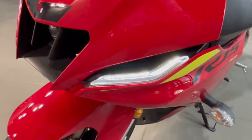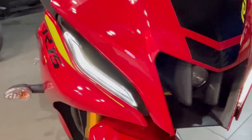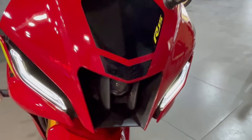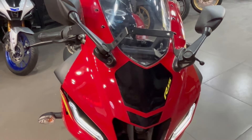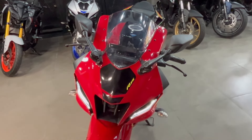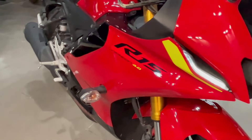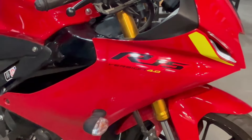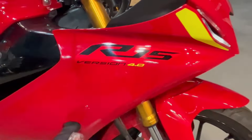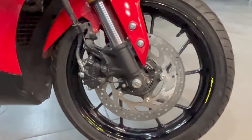इस price में आपको क्या-क्या मिलता है उस पे focus करते हैं। Front से look काफी sporty देखने को मिलेगा। LED DRL light यहाँ पर मिल जाते हैं। Main headlamp में class D का full LED supported LED projector headlamp देखने को मिलेगा जो strong visibility provide करता है। R15 की branding ऊपर मिल जाती है। Transparent windshield मिलेगी, adjustable body-fitted mirrors मिलेंगे। R15 Version 4 की branding fairing पे stickering में है। Front में disc brake मिलता है।